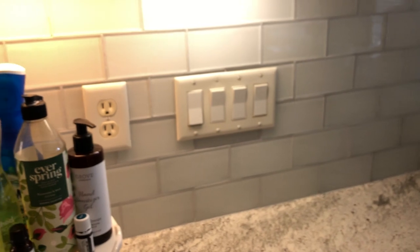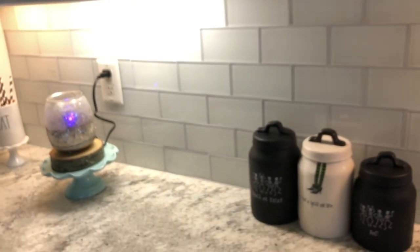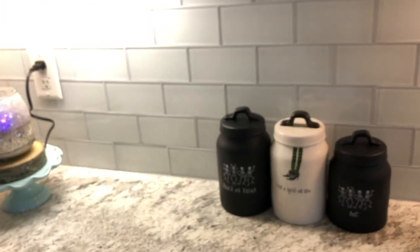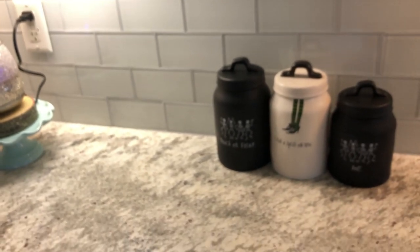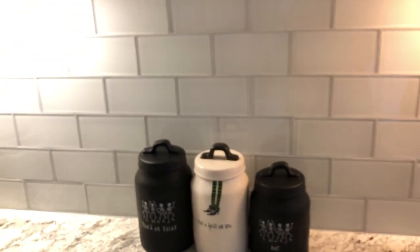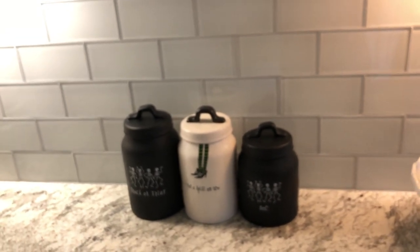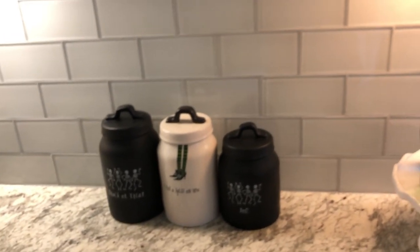So here is our backsplash. It's just a white glass subway tile that we decided on. We looked at colors for a long time — we looked at gray, we looked at ones that had patterns. And we just thought, with the granite, it's going to look so busy if we go with a pattern. And also, gray is a big commitment — we may not like gray in a few years. White is just standard, it is what it is. So that's what we did.